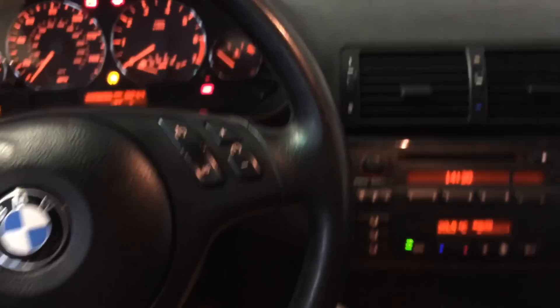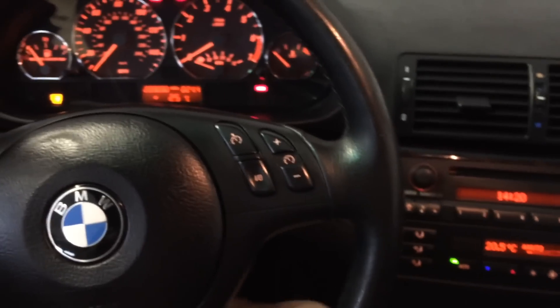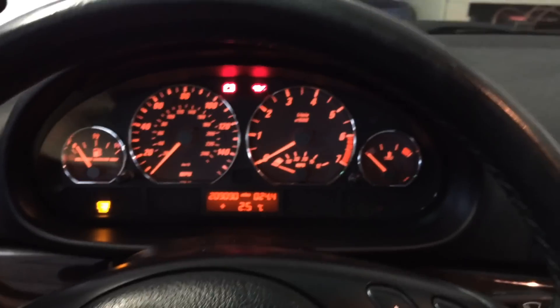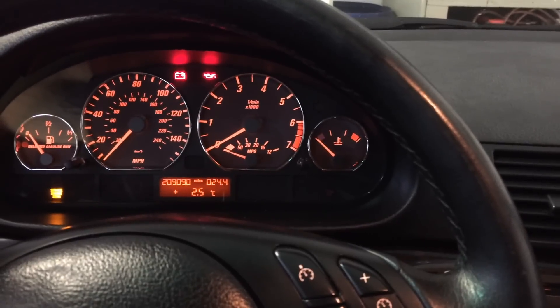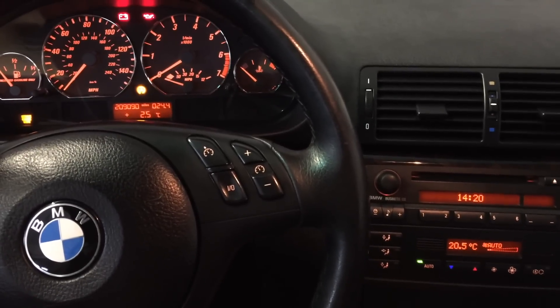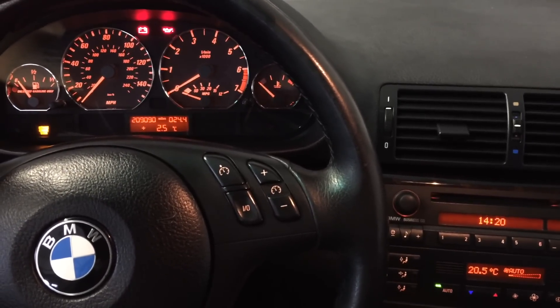If you give it another click, it turns back on. You can see the brake light is red when the e-brake is pulled up. So to summarize: click it once for traction control off, click it again to turn all systems back on.